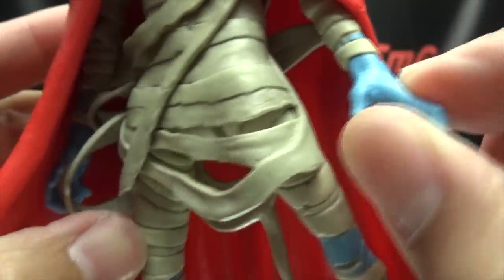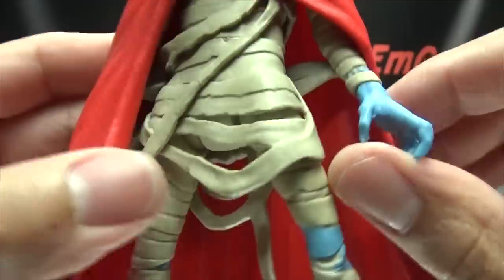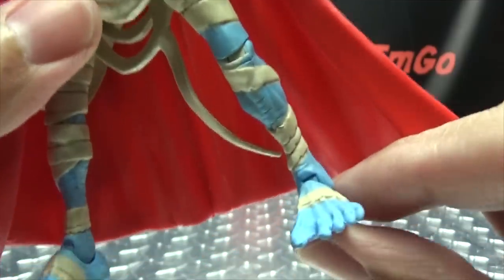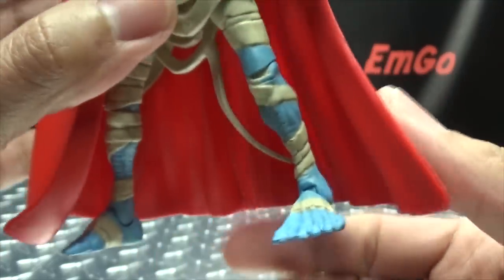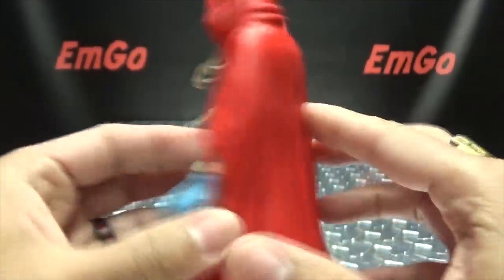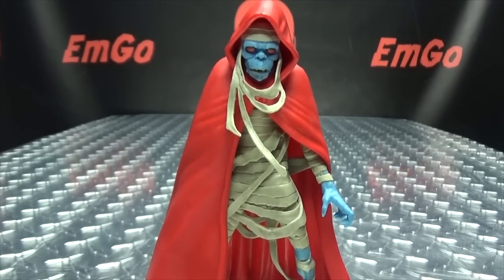Moving down the body you can see all of his mummified wrappings, little shriveled-up hands and skinny legs — he definitely skips leg day. You can also see his little shriveled-up feet. On the back, the cloak is again very nicely done overall — a very nicely done figure.